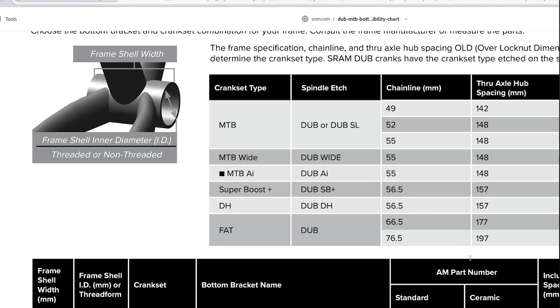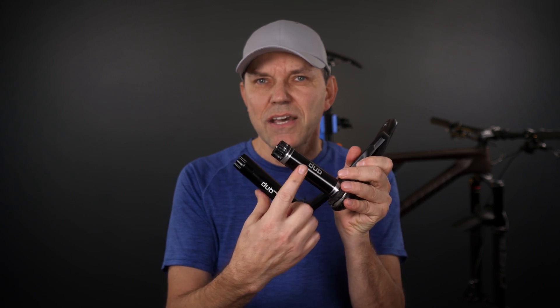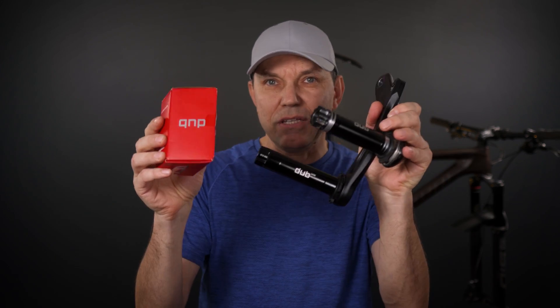SRAM put out a document that will tell you that there are way more spindles than just DUB and DUB Wide. But one thing that I learned recently is that not only did they have different spindles, but they also recommend different DUB bottom brackets for these.